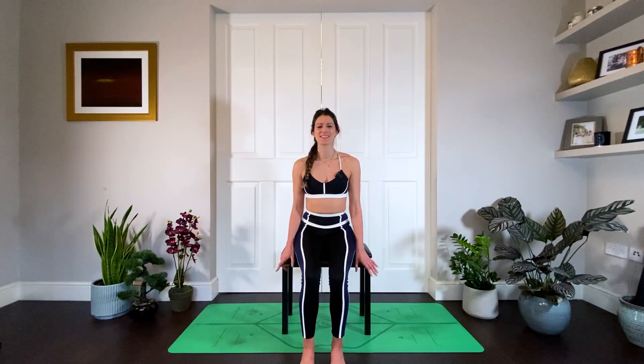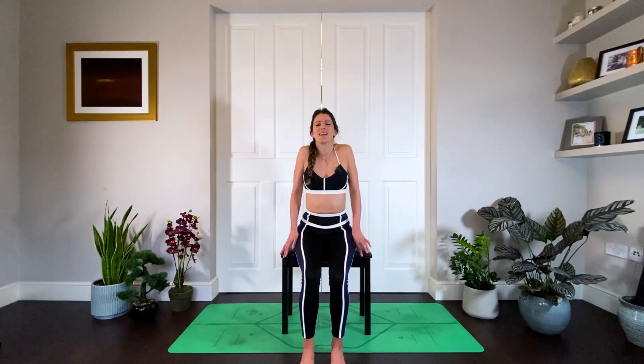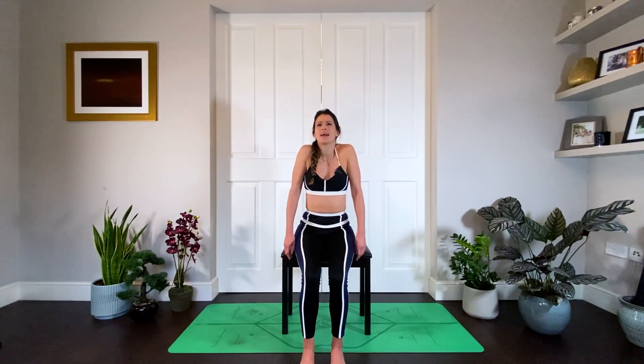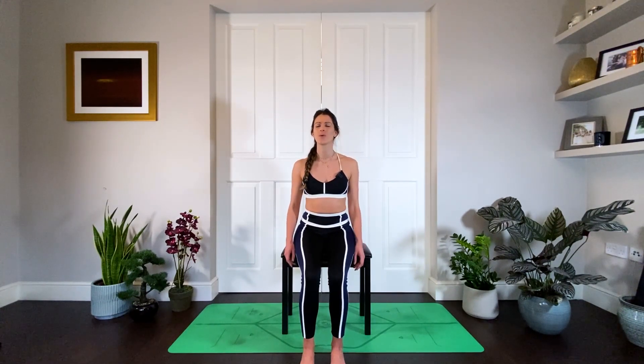Coming back to center, slowly start to circle the eyes — because if you work on a laptop all day, your eyes don't move. Do three circles one way, then three circles the other way. Feels weird, right? Bring your eyes back to center and start to move your shoulders — inhale lifting them up, exhale bringing them down your back.